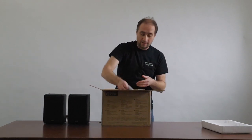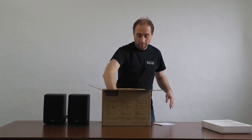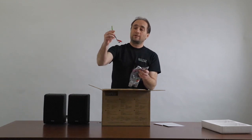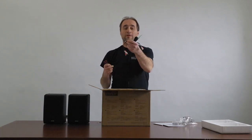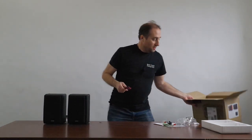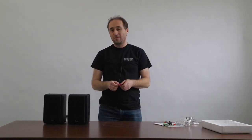So it comes with that, an instruction manual, warranty, and of course miscellaneous cables. There's a cable there you could use — this one here in conjunction with this — you can actually plug in your computer if you want to. Plug it in directly instead of using Bluetooth, and then wire to connect the speakers together. Just give me one second, I'm going to quickly hook these together and we'll give them a quick test and sort of give you my initial thoughts.